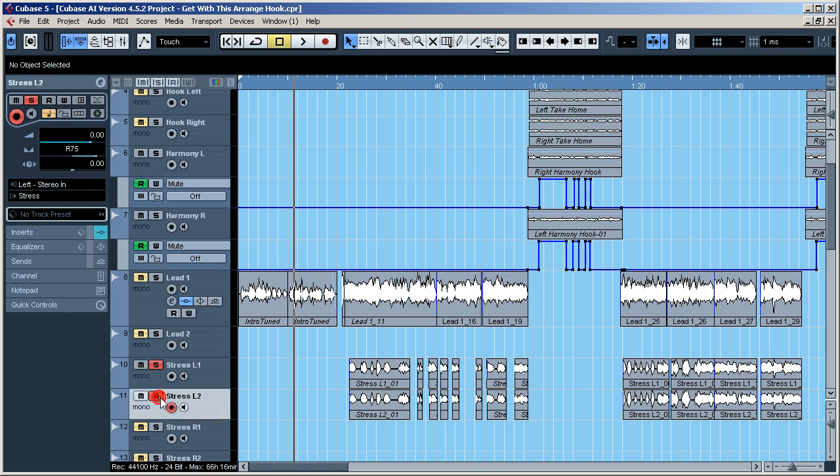I've got the stress overdubs, which is basically me coming in on certain parts to add emphasis on different parts of the verse.